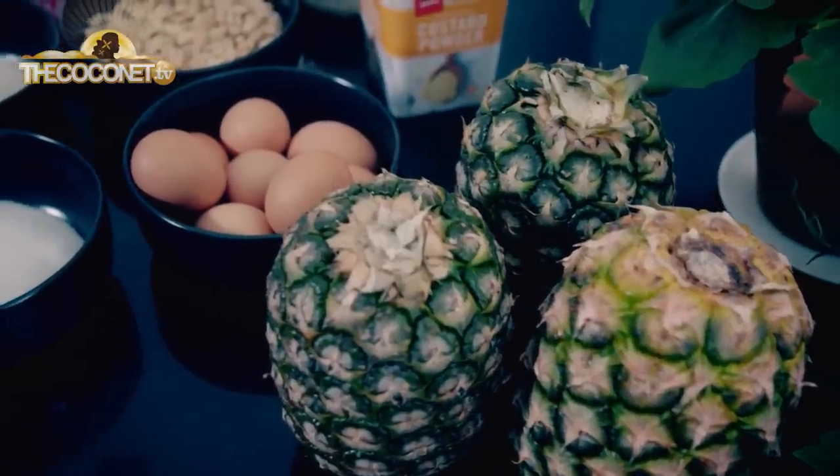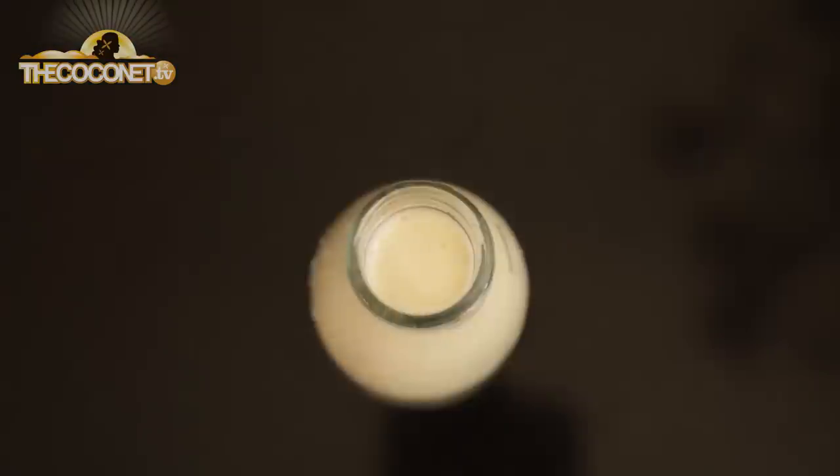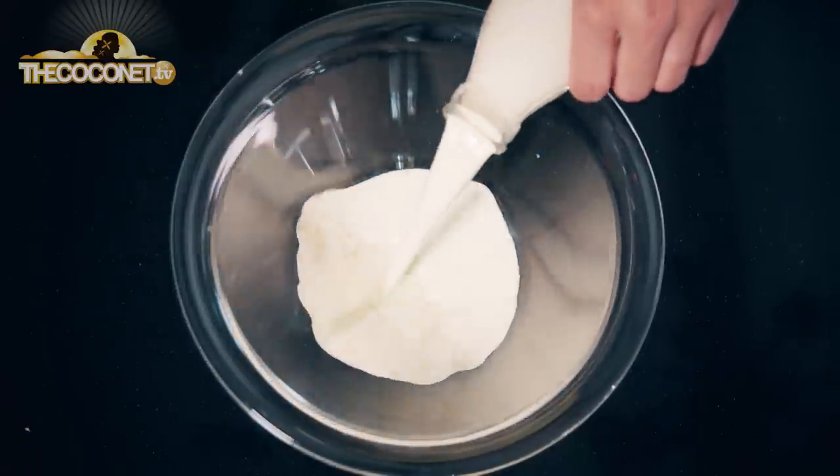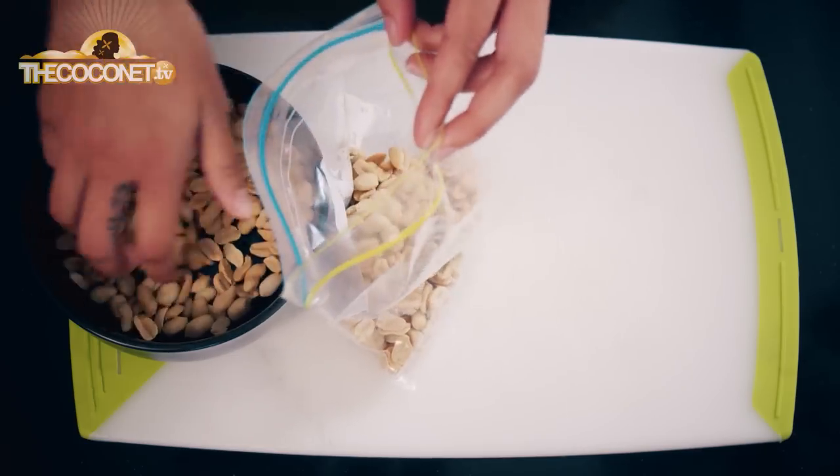For the filling, we're going to use three crushed pineapples, or you can use three cans of crushed pineapple. You can use anything you'd like for the topping — meringue or whipped cream topped with peanuts or chocolate flakes. It's up to you.